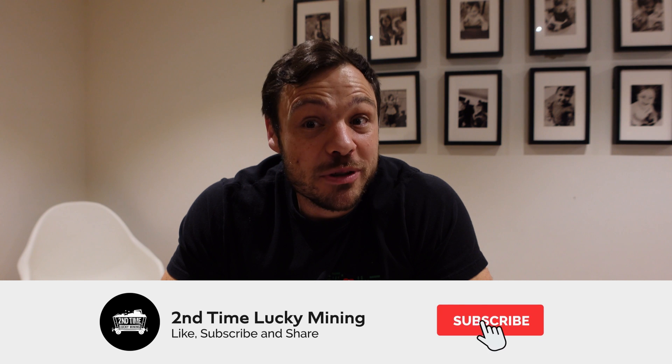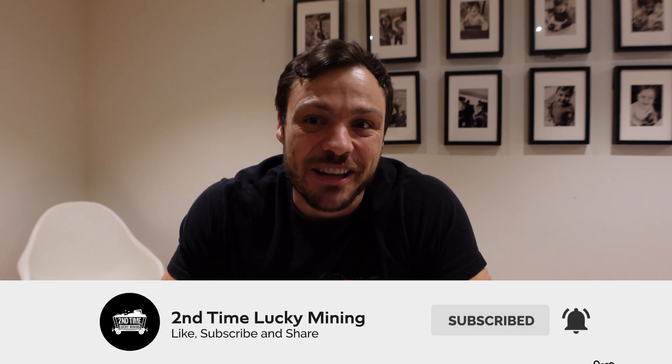Hey guys, welcome back to the Second Time Lucky Mining channel. In today's video we're going to have a look at my helium testing results with the 8dBi antenna that I bought from Amazon. If you like this type of content, maybe consider liking the video or potentially subscribing to the channel — that will help me out a great deal. But anyway, enough of the plug, let's jump straight into it.